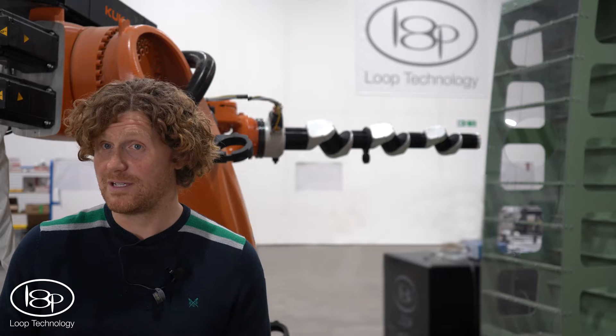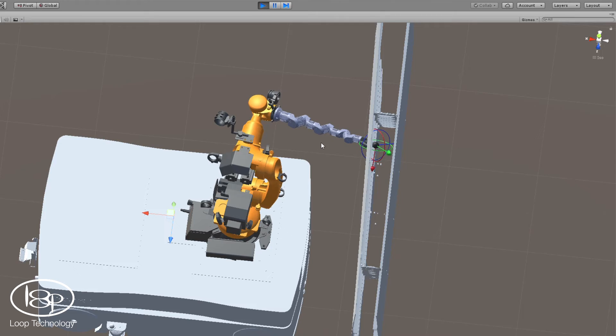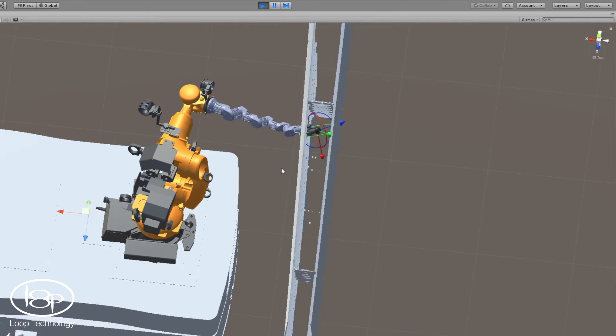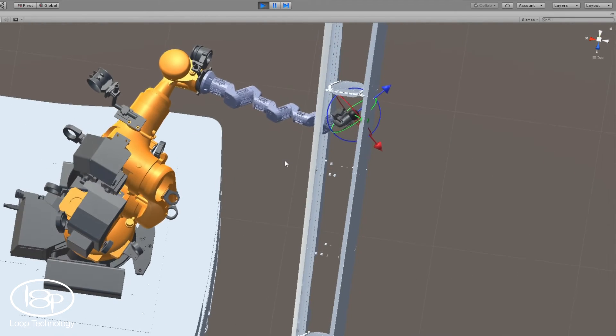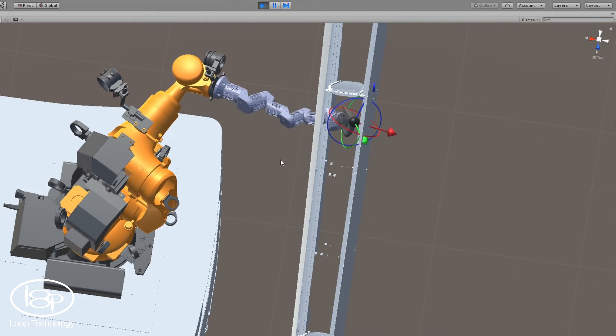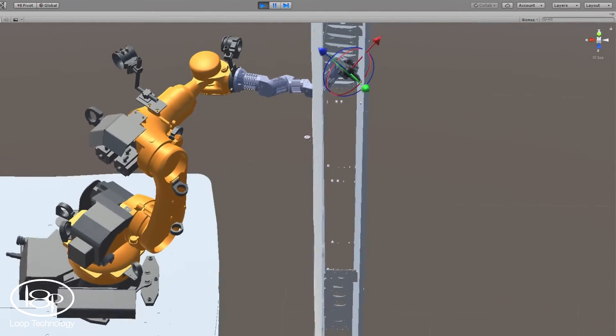We have an intuitive offline programming software called CyberDrive. It includes path planning algorithms written specifically for accessing confined spaces to automatically optimise the robot pose along an ideal guideline into and out of an aperture, vastly simplifying the otherwise complex manual programming task.